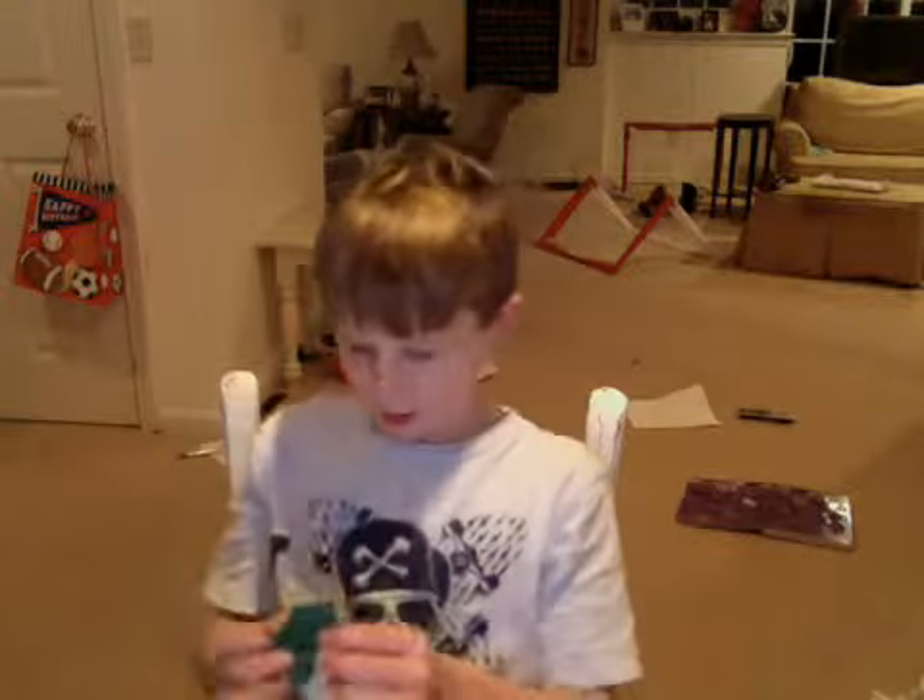Hey guys, so I'm in Oregon. I'm going to show you how to make a paper balloon. It doesn't float, but here it is.